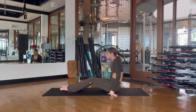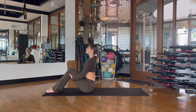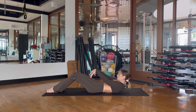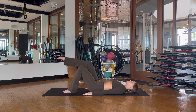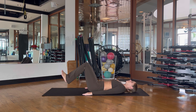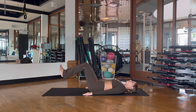Seated nice and tall with the knees bent and feet pressed into the floor, grabbing onto the backs of the knees. Inhale as you sit up tall, exhale and slowly roll all the way down. Place the palms down into the mat and bring your legs into a tabletop position, finding that 90-degree angle. Flex the feet, then slowly lower the heels down, tap them to the mat, and lift back up using the core.